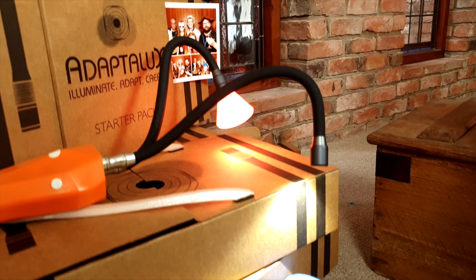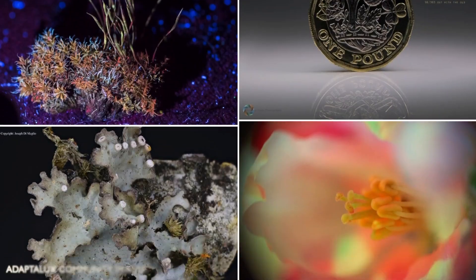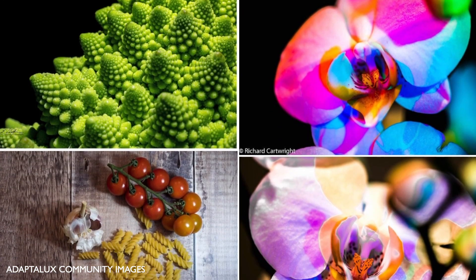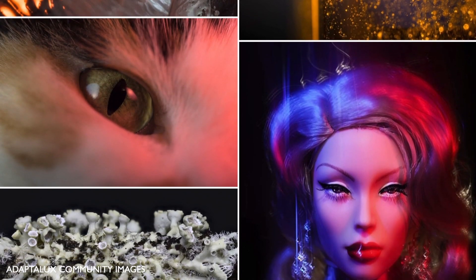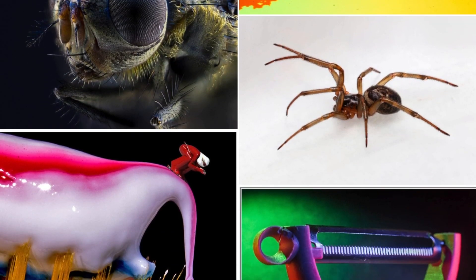Our original Kickstarter campaign brought the Adaptalox Studio to life. Since then, we have been continuously improving and expanding upon the product. We now have thousands of Adaptalox users within our community who create amazing macro photos and videos every single day.